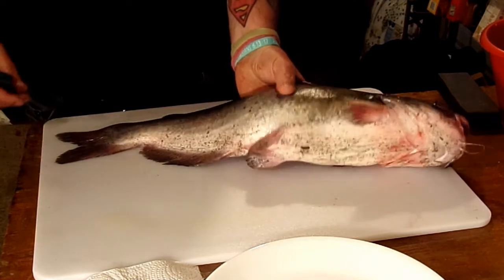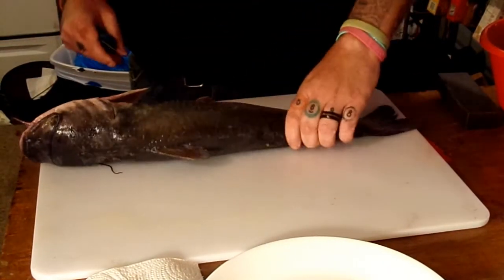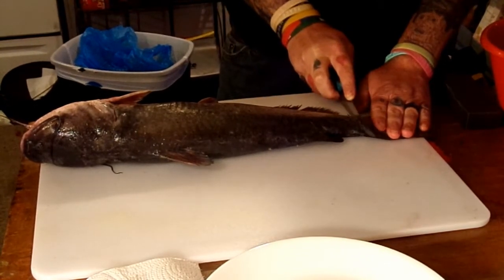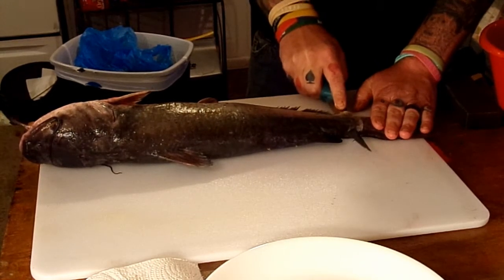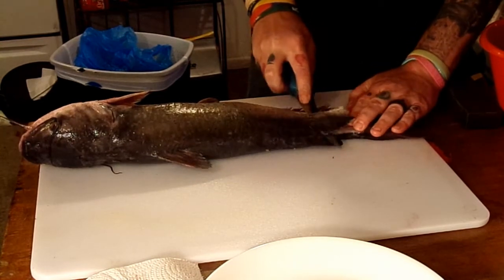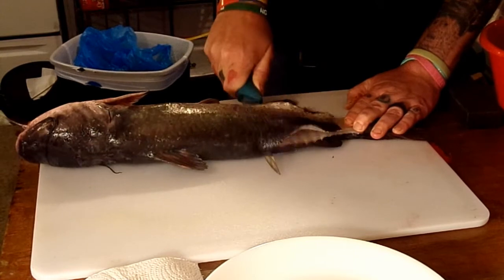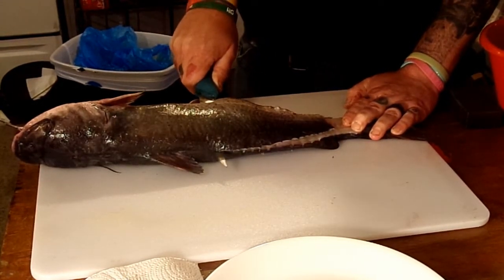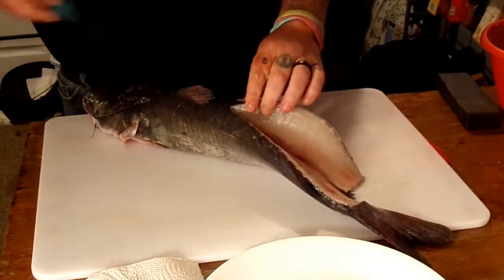My preferred method: lay it on its side like such, start back here at the tail, go down to the bone, turn your knife at a 45-degree angle and press down so it's laying against that backbone, and just keep working your way up with good smooth cuts. You'll know when to stop because you'll feel that rib cage right there — stop at that rib cage.